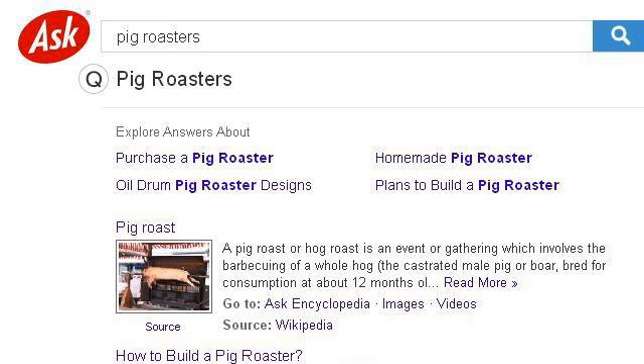Try also our second-ranked site 0.r.msn.com, especially the page Pig Roasters. Here's the link.